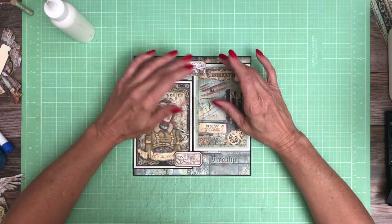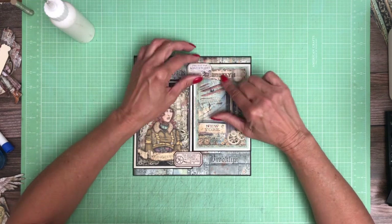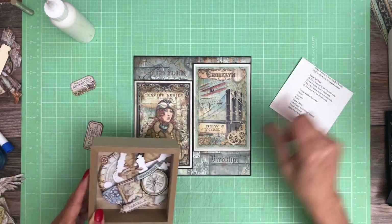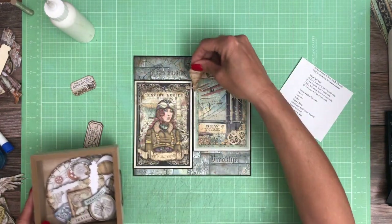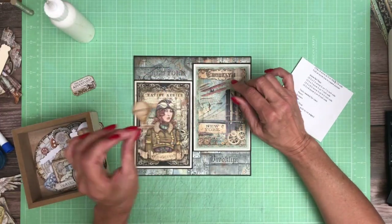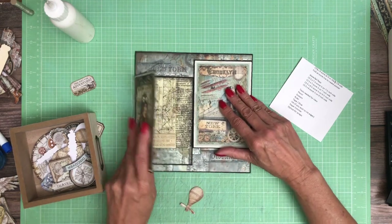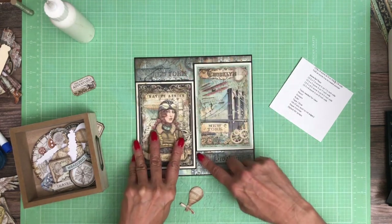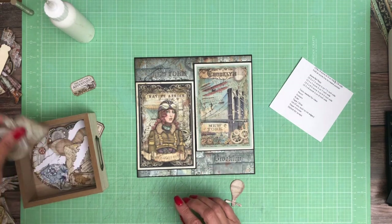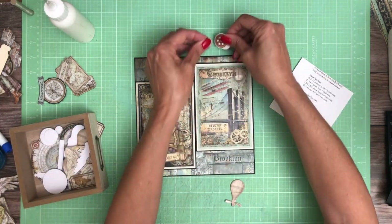I'm going to futz around with this a little bit and make sure I don't cover that too much. I don't want to cover my Brooklyn, so I don't like that shape. Let's go back to the drawing board and see if I can find something that will clear this so that when I open it, it doesn't get interference on both sides. Whatever I use needs to be about that size. I bet I've got some circles I can use — there's lots of these gears in here.